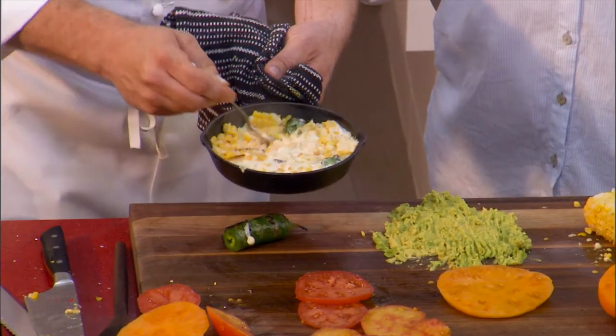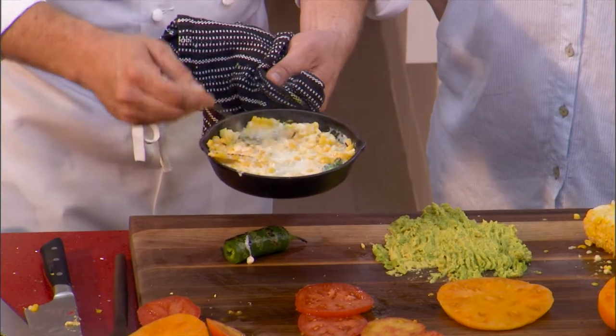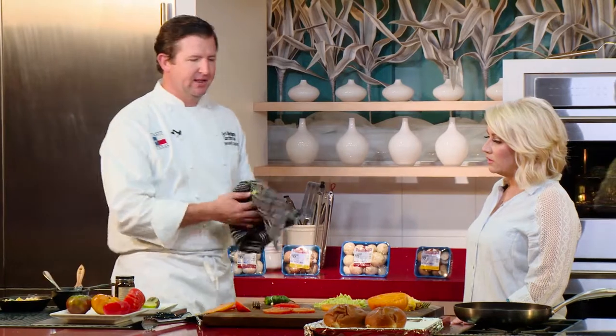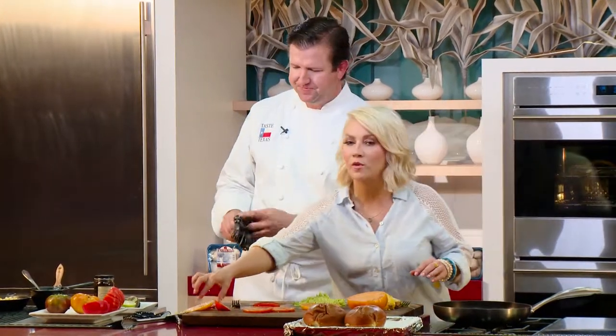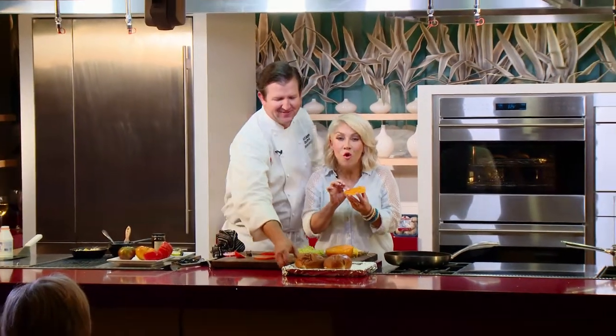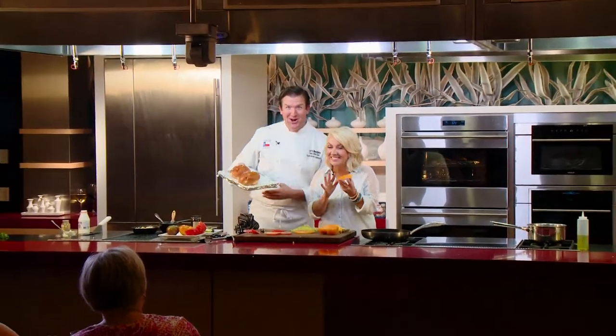That is gonna be amazing. If you're not doing this on the grill, you can certainly do it on a burner. And once it's cooked, if you want to make sure it's not burning to the bottom of the pan, just toss it in your oven at like 250 or 300 degrees and let it continue to stay warm in there. Y'all gotta stay with us — we are gonna build the best, juiciest, all-American burger you ever saw in your whole entire life. Stay with us. Pressure's on.